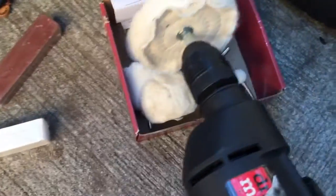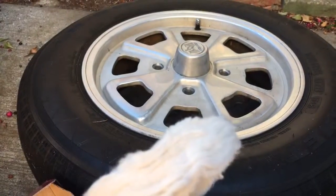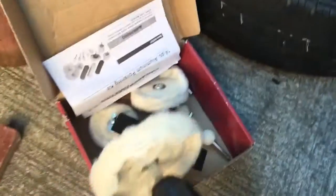Once I get this going, rub some of this black compound on there, get it loaded up, and hit the wheel. I got to change wheels because you're not supposed to mix compound.